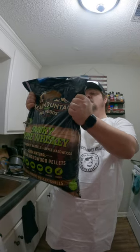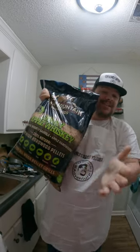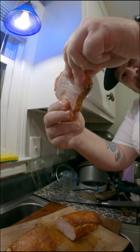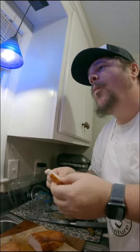Tonight we're gonna be using some of these Bear Mountain smoky apple whiskey pellets — super juicy and the flavor is fantastic. Go and check these guys out. Not sponsored, y'all.